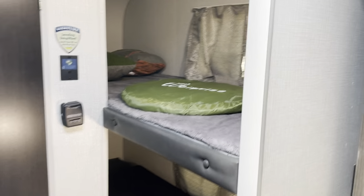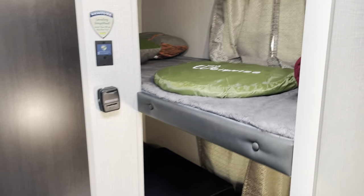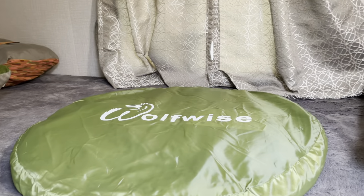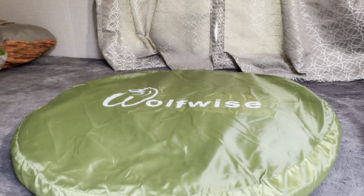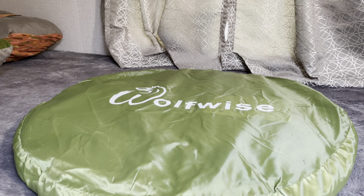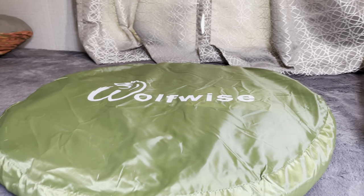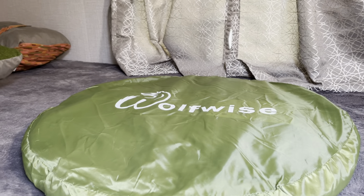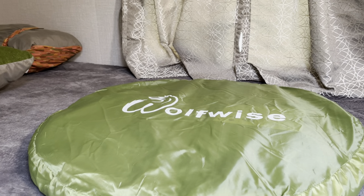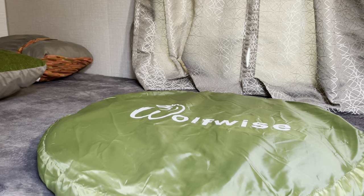Moving to the back, this unit has single bunk beds. As I mentioned, the unit has an outdoor shower, and here is an outdoor shower tent that we bought. We never used it — it was for an event that was canceled due to COVID — but that's included with this camper.